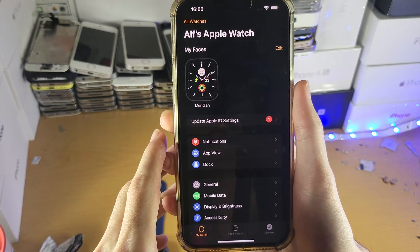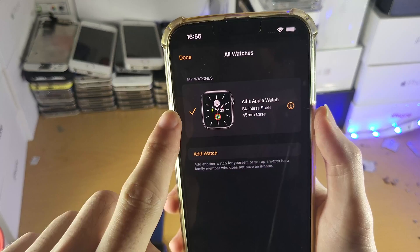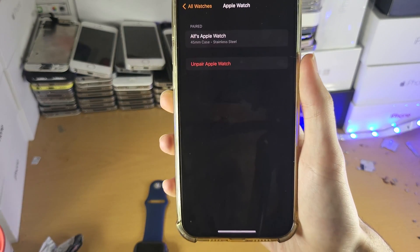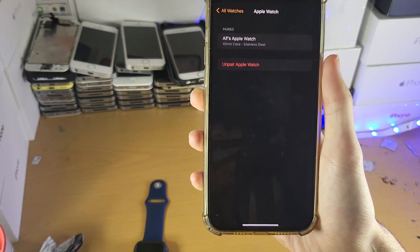However, if your Apple Watch is paired, what you're going to do is tap 'All Watches,' tap into your watch, make sure the right one is selected, tap on the 'i' icon, and then tap on 'Unpair Apple Watch' — everything will be unpaired. You may be asked to enter the passcode for your Apple ID; if that's the case, enter it in and everything will be unpaired.